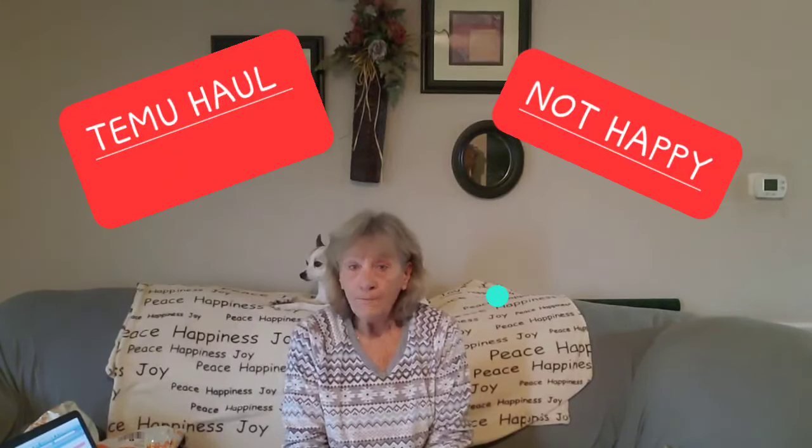Welcome everyone to Belinda's Country Living. Today we are doing a Temu haul. I purchased a few things — Christmas is right around the corner — and I bought a few things for myself. I'm not very happy with this order. If you're new to my channel, welcome, and to all my subscribers, thank you for supporting my channel.